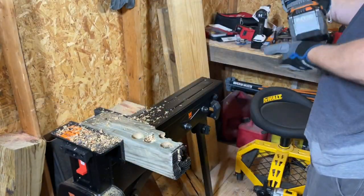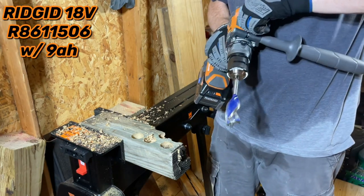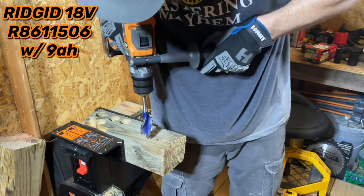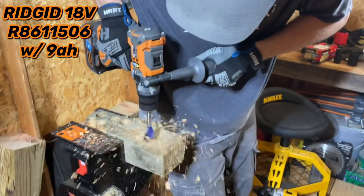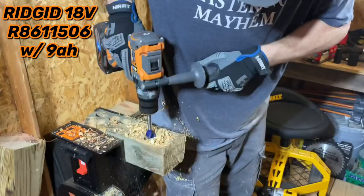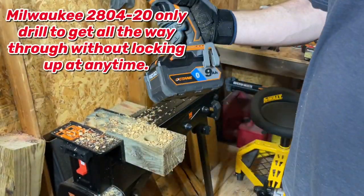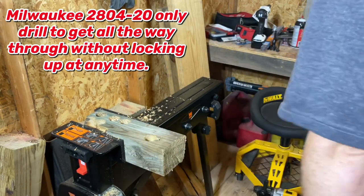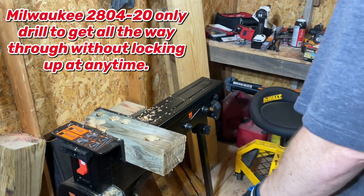Let's try the Ridgid. Let's turn this thing around — Ridgid Octane, 9 amp hour battery, highest speed here. So that was second-best performing compared to the Milwaukee. It seems like it has the safety features and whatnot that you deal with on the DeWalt and the Makita.